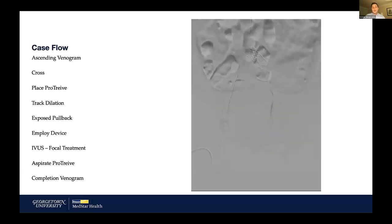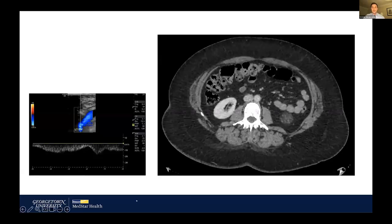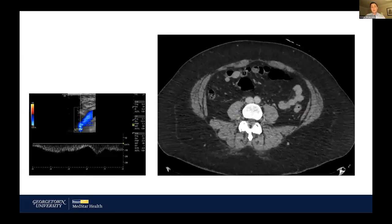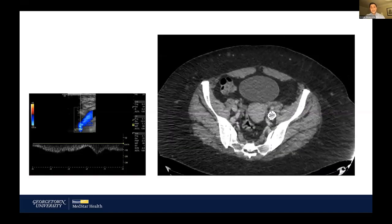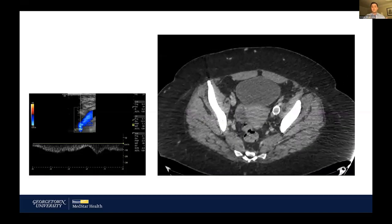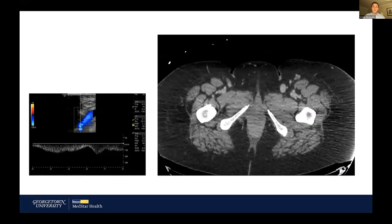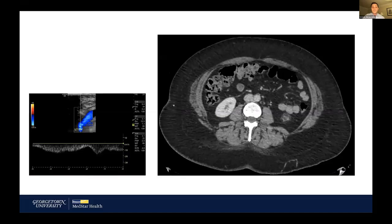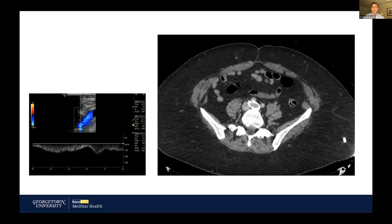One of the exciting things about this case after our completion venogram is that I've seen the patient back in follow-up. This is her one-month follow-up CT venogram. The patient reported complete resolution of her symptoms, and on the CT venogram — obtained to check for stent fracture and confirm inflow segment patency — I see a widely patent stent with some additional collaterals we may consider sclerosing. We also had an ultrasound showing great respiratory variation in a widely patent vessel as well.